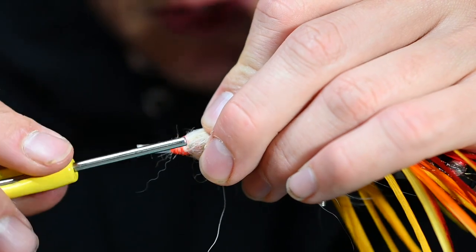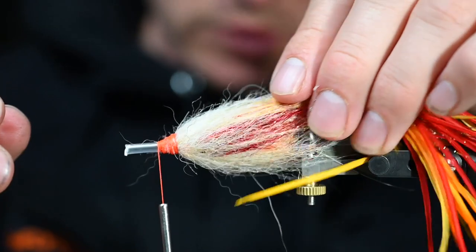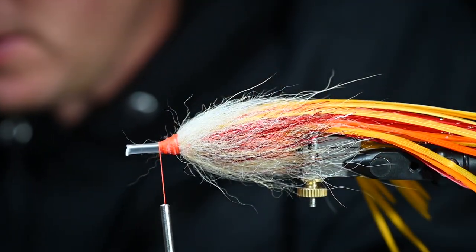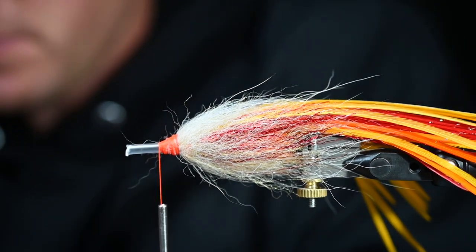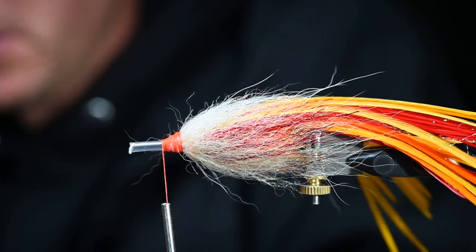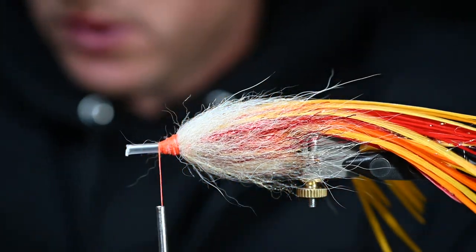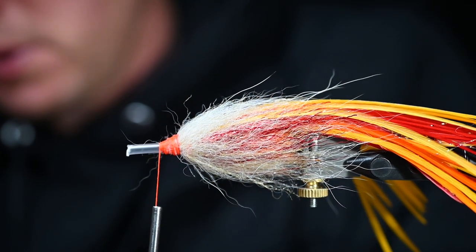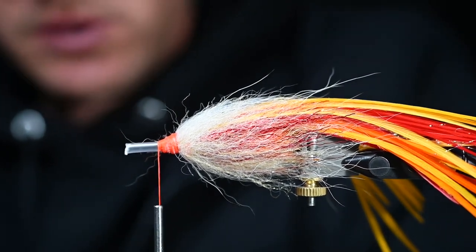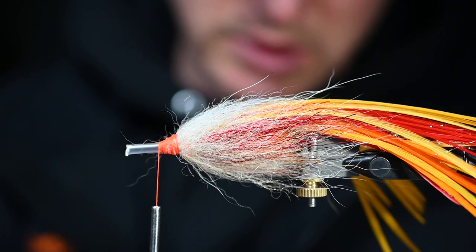We are almost done with this thing and then you are ready to troll it behind the boat at full speed and get those tuna's attention. We need a few longer, bigger feathers here so we're going to sort through this to find what we're after. You could definitely still cast this on a fly rod, but this is just not its intended purpose — this is intended to be trolled at speed.